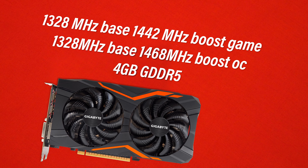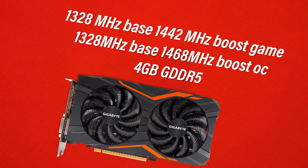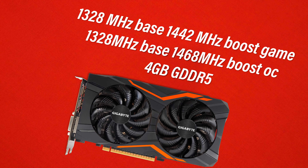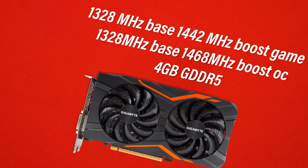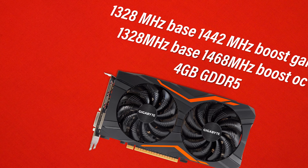Jumping into the specifications, the GTX 1050 Ti core runs at a boost speed of 1442 MHz and a base of 1328 MHz in gaming mode. Switching to OC mode gives you 1468 MHz boost with a 1354 MHz base. For our testing today we used OC mode, so if you want to replicate our numbers make sure you set it to OC mode rather than gaming mode.